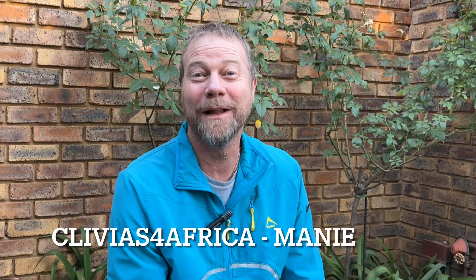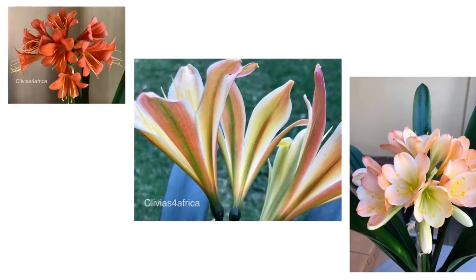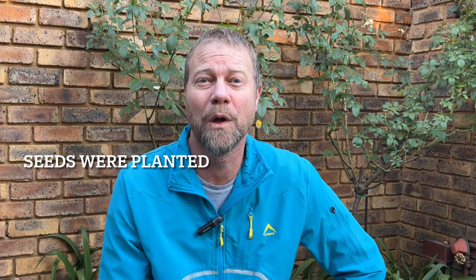Hi there everyone and welcome to Clivios for Africa. My name is Marnie and today I'm going to show you what good germinated seedlings look like. These seedlings were planted about a month ago and we're going to quickly have a look.